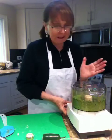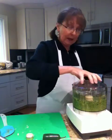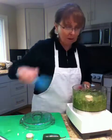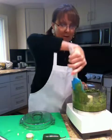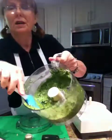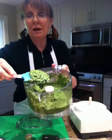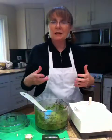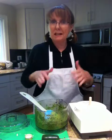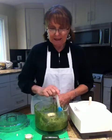Seriously, this is the easiest pesto sauce in the world. Now what I would do is cook my pasta, put this into a pot on the stove, heat up my pesto sauce a little bit, and throw my pasta into the pesto sauce. Look at that beautiful, beautiful sauce. I hope you have great success with this — this is just amazing.